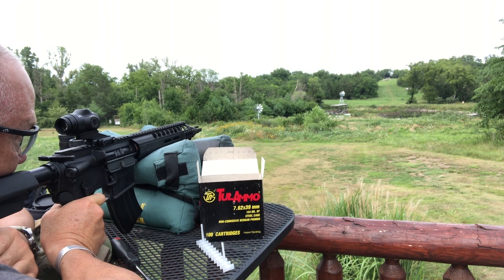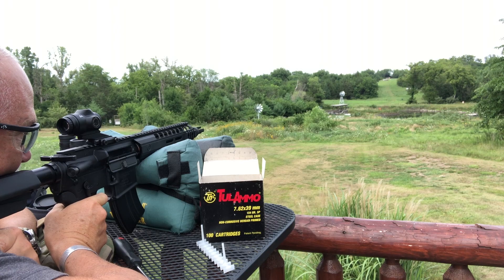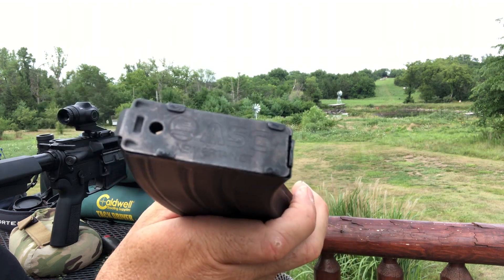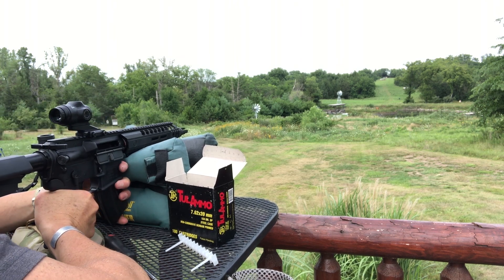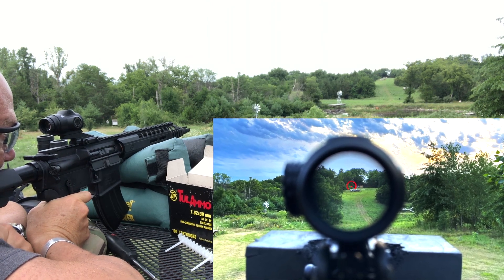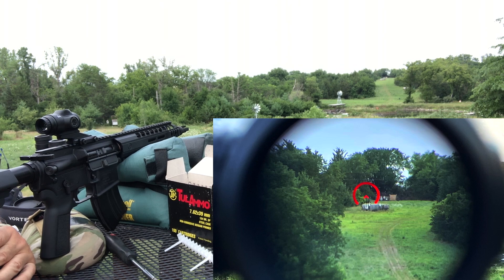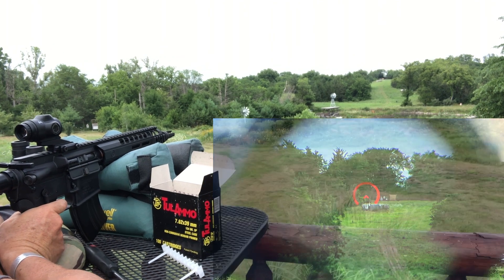All right, let's go 400. I ran out of ammo — hold on. People are always asking questions: this is an ASC mag. I've not had any issues with this whatsoever — this is the 7.62x39 AR mag. Let's go back up there to 400. Let's use the 7.62x39. That's awesome — let's try 500. Let's give it a go.